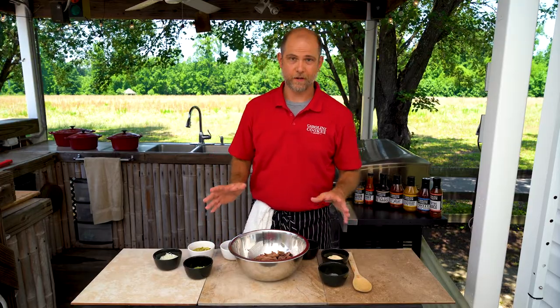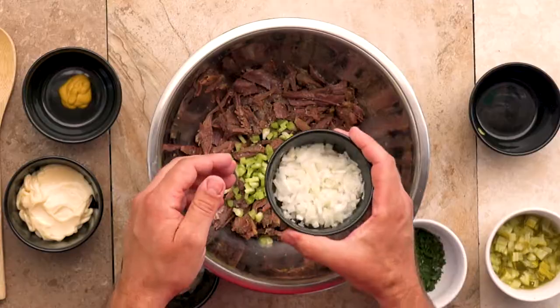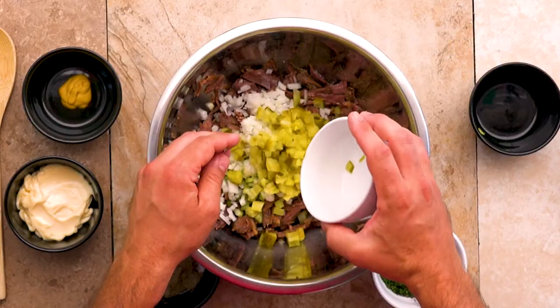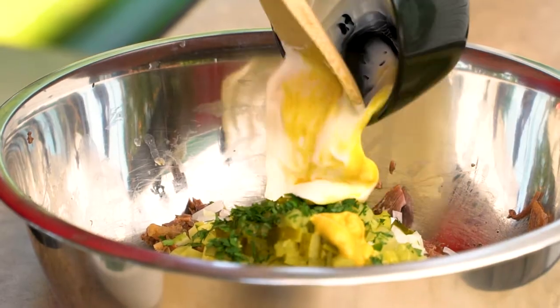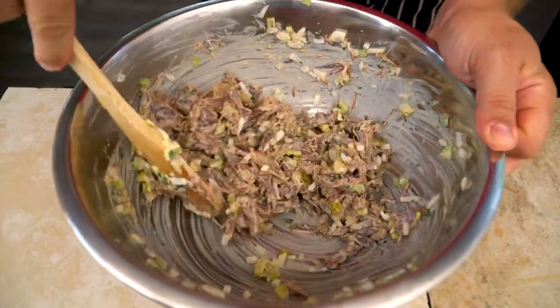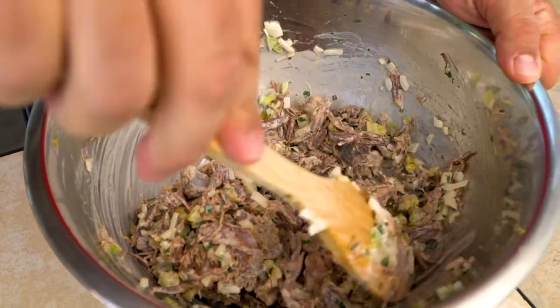We're ready to start incorporating the rest of our ingredients. Add a little bit of salt and pepper, then add our celery, a half a cup of onion, half a cup of diced pickles, a quarter cup of pickle juice, and a pinch of parsley just for some color. Take our mustard, then our mayo. After you get all that in, just do a quick incorporation. It's a very versatile salad and I can't wait to taste it.